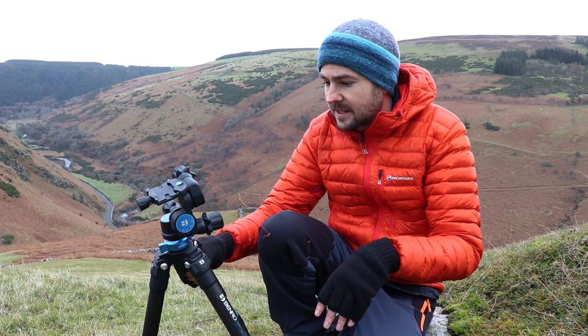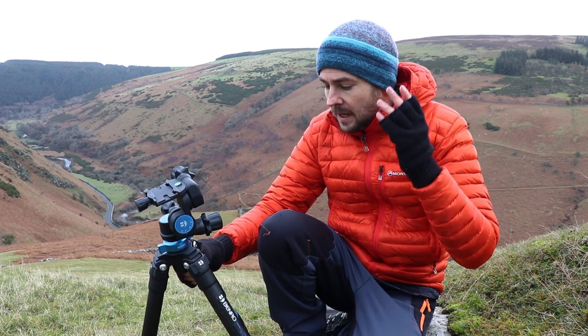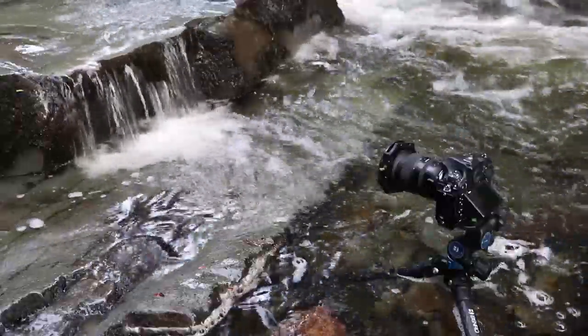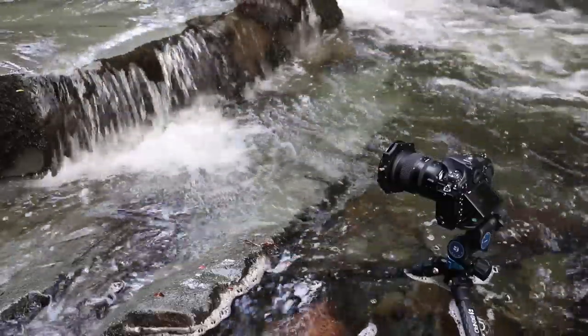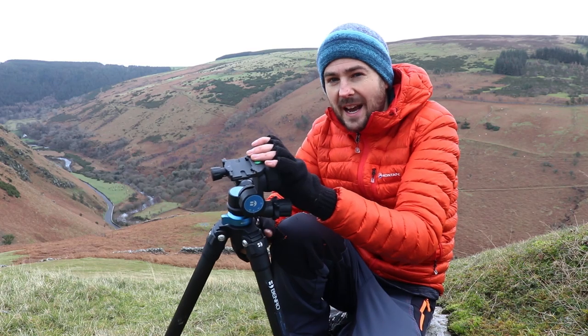With this particular geared head — and I would assume all geared heads — there's zero chance of that happening. This is hands-down the most stable and secure tripod head I have ever used.